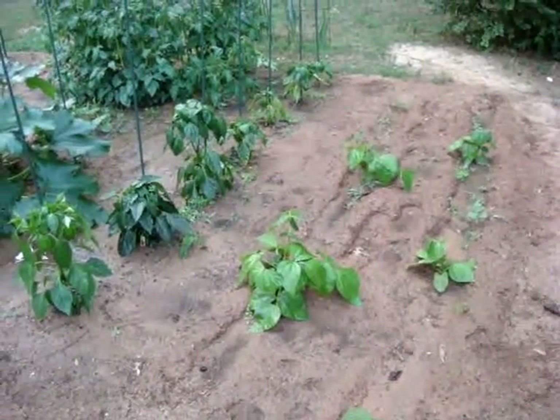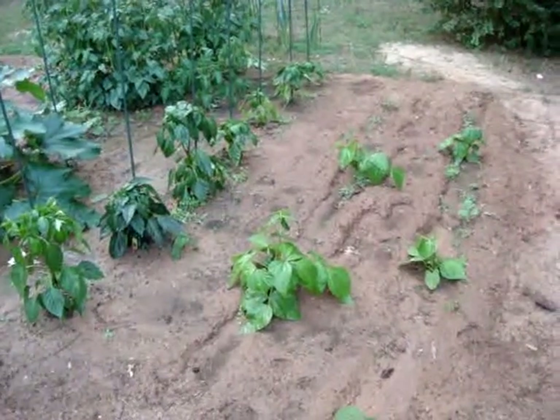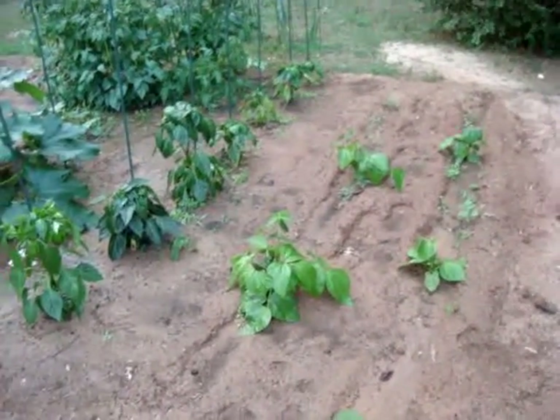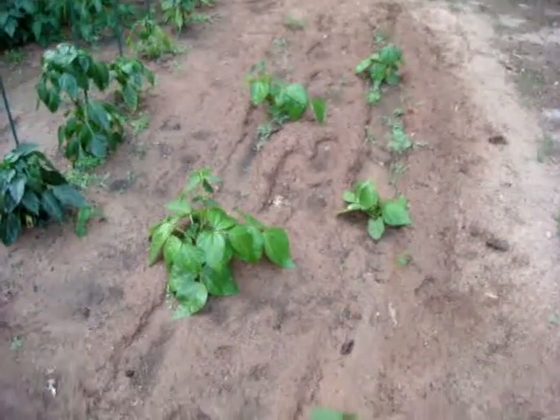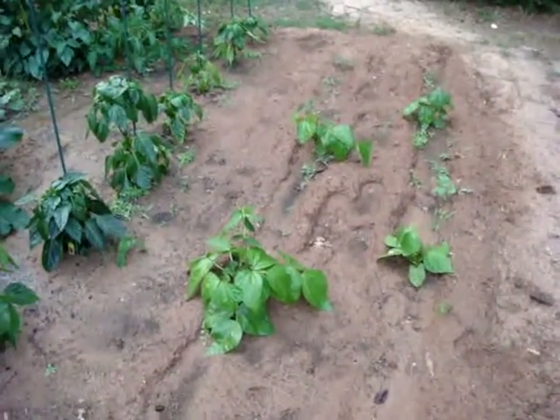This is just a first look at our garden 2011. We have some bush style green beans here on the right that didn't come in fantastically, but we're still hopeful we can get something out of that.